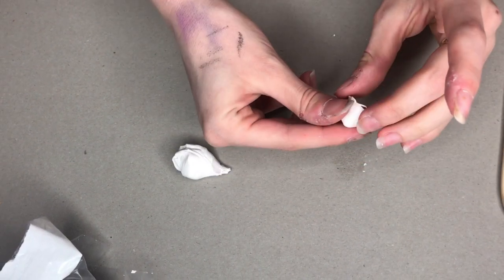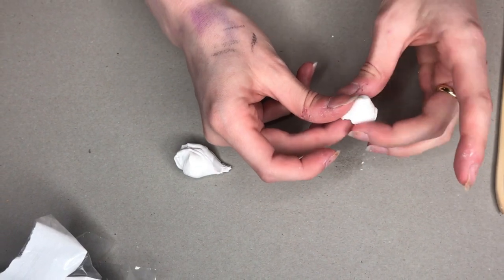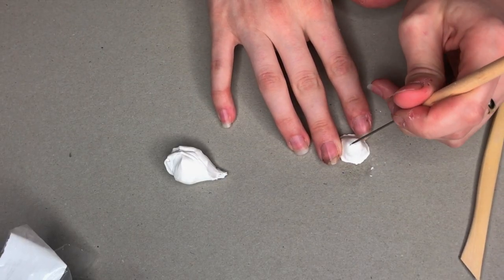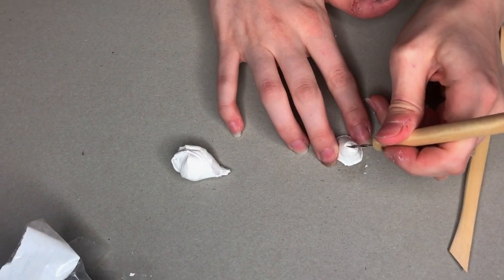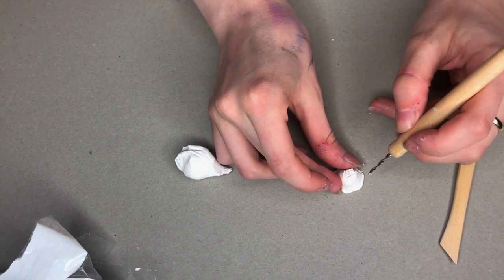I did get these sculpting tools from the craft store. I'm just taking this little pointy tool and making a line right across the top with a circle going around that. This part is a little bit hard to see but you'll be able to see it better once I'm painting it.